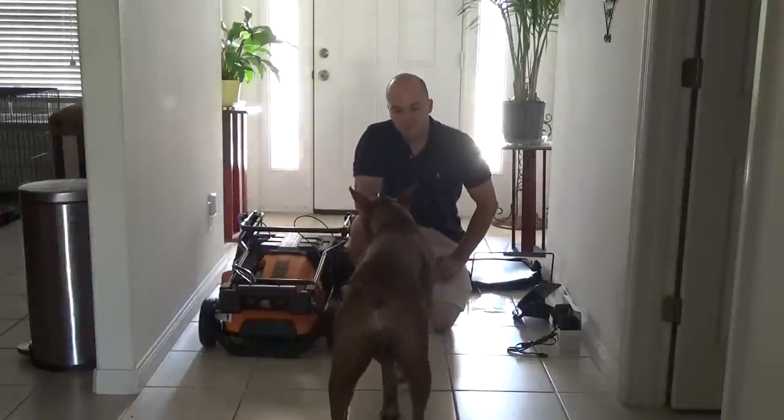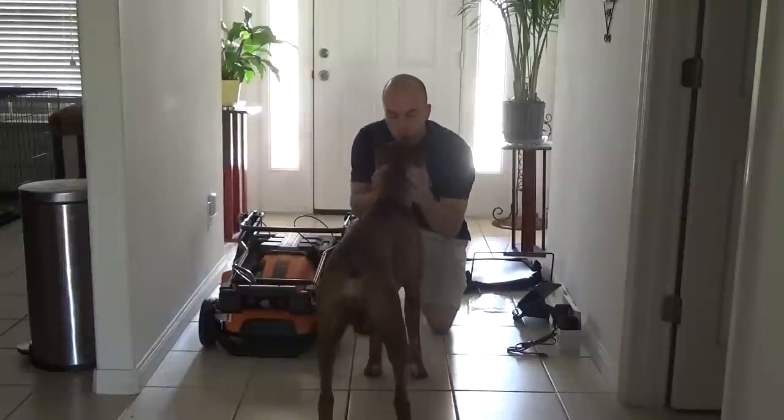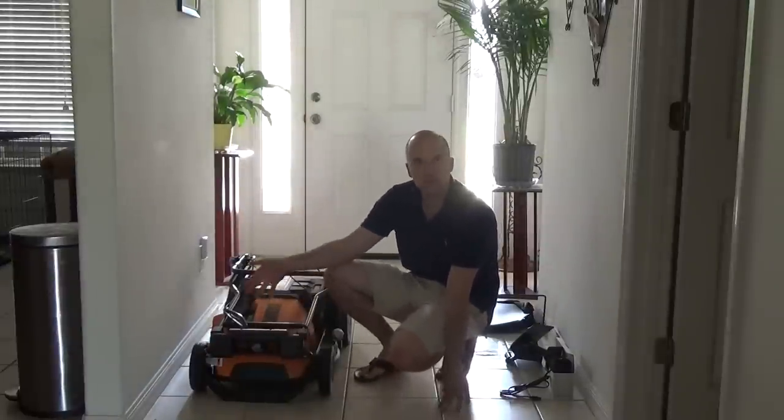Hey everybody, it's Bossy, and this is Atlas, my puppy, at the WORX mower here today. This is the 19-inch Pace Setter.